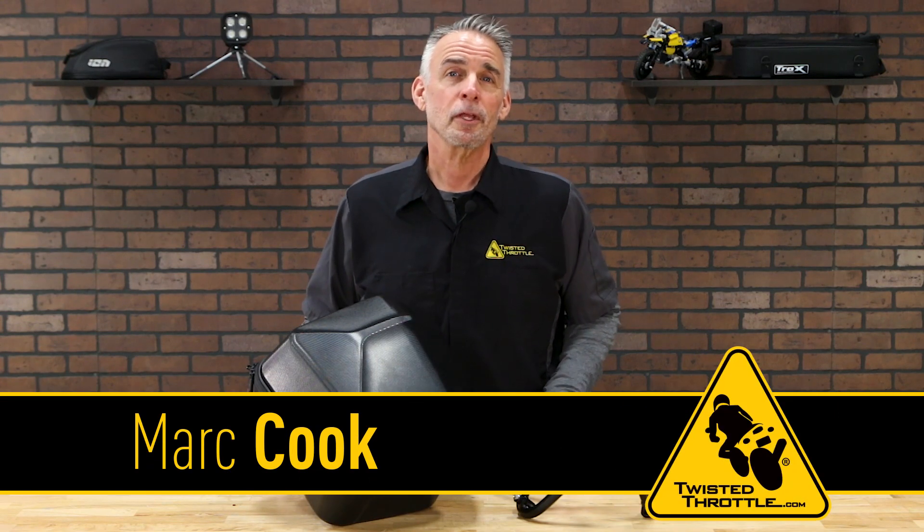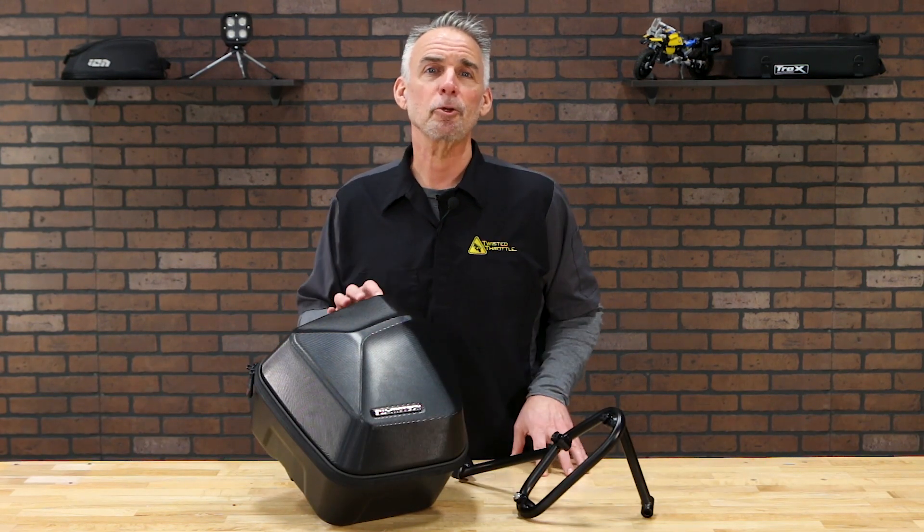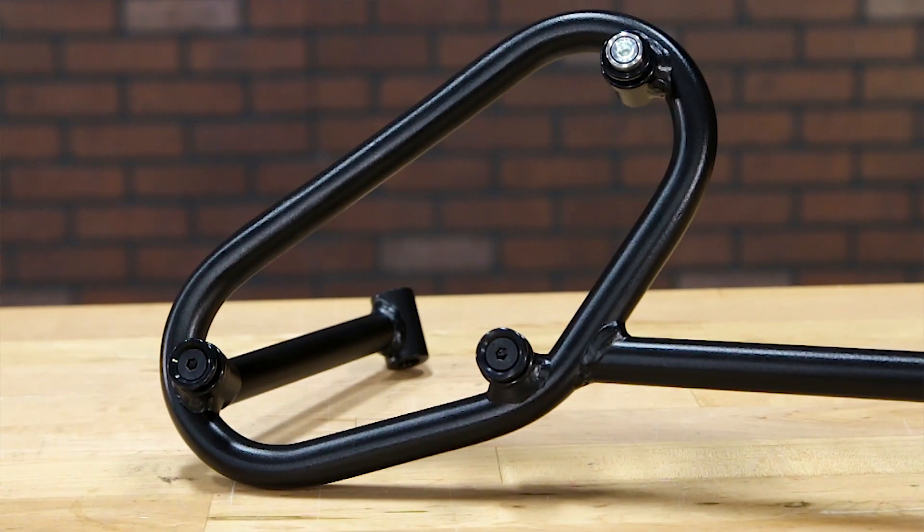Hi, I'm Mark Cooke with Twisted Throttle. SW-Motech developed an entirely new set of light, inconspicuous side racks for the Legend Gear saddlebags, known as the SLC series of racks.